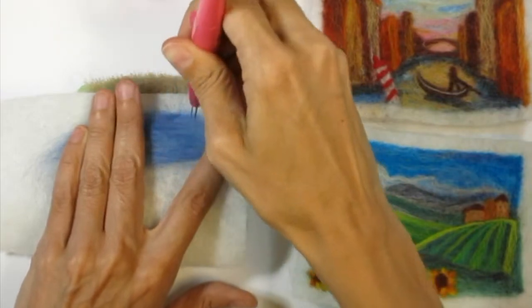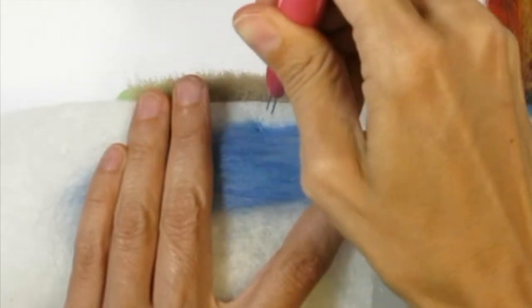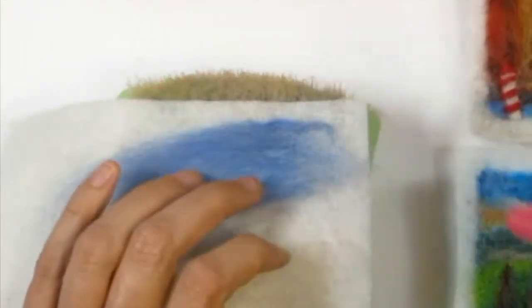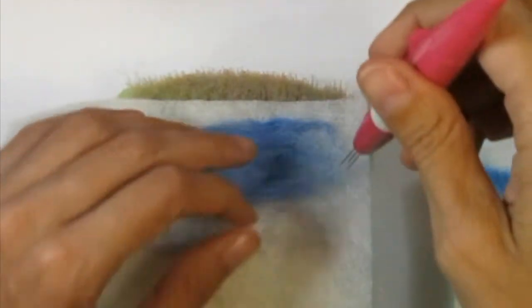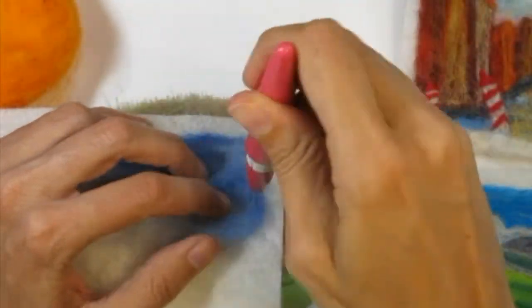To do this I started with a surface to needle felt on. You can needle felt on any fabric. Right now I'm using something called pre-felt, but you could even use the inexpensive felt at the craft stores — which is actually not made from wool, but we still call it felt.